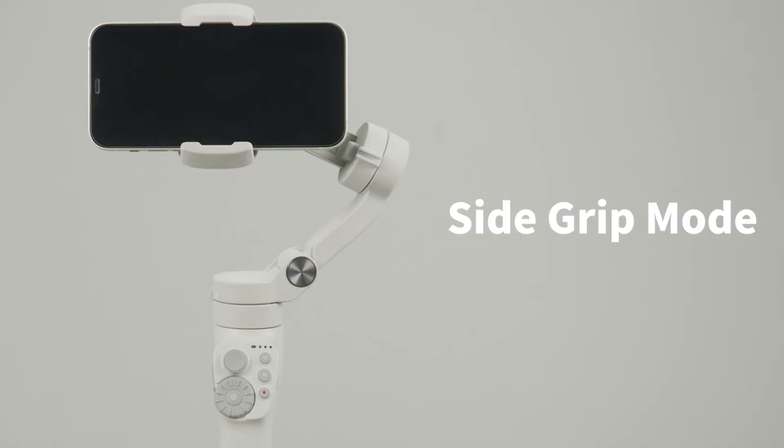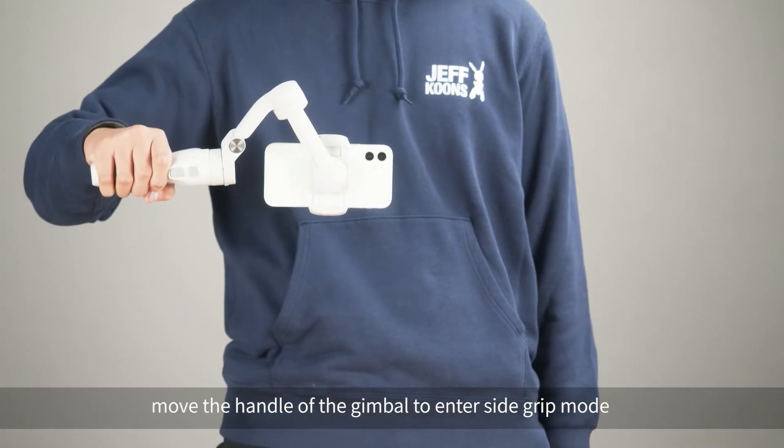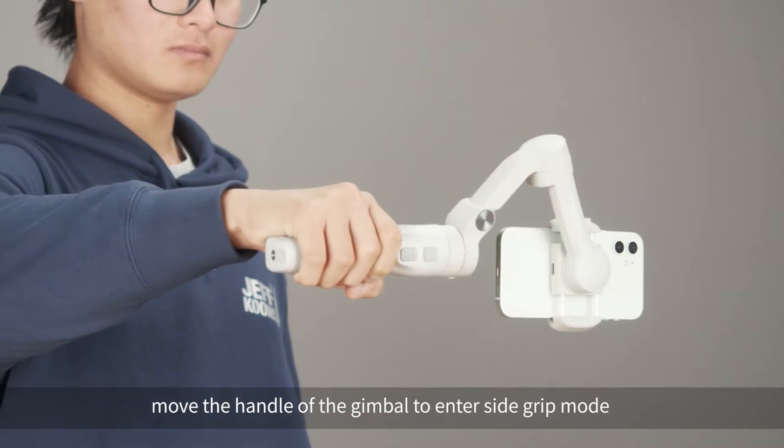Side grip mode. As the video shows, move the handle of the gimbal to enter side grip mode.